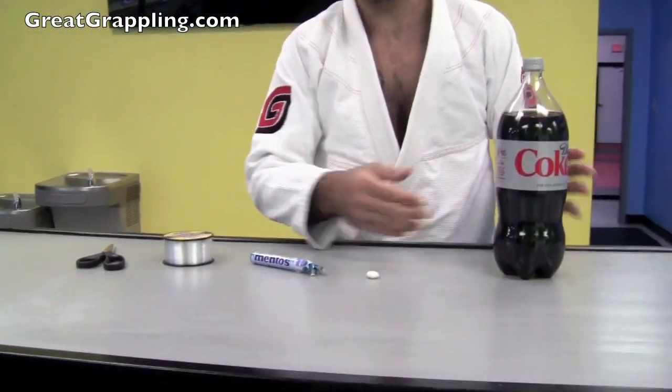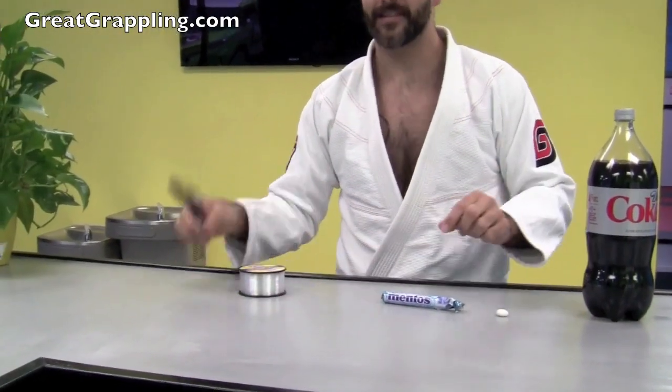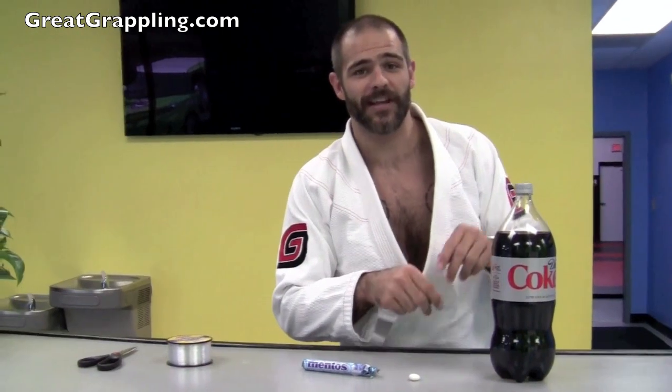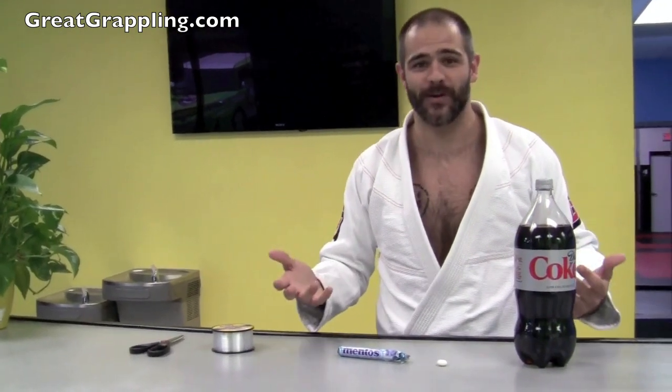So: Diet Coke, Mentos, fishing line, and scissors. Pretty simple idea here. The idea is to hide the Mentos inside. When one of my nice little children unscrews the cap, it explodes all over the place. And then I will feign anger and be upset that he's spilling Diet Coke everywhere. And if I can get him to cry, man that would be awesome — that would be the best trick or treat ever, right? We're going to give him cupcakes so it will all be okay.